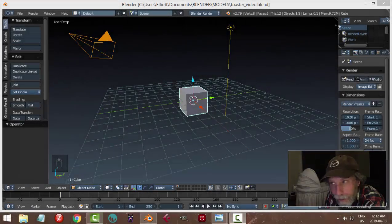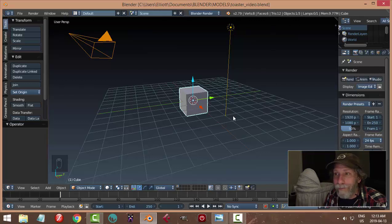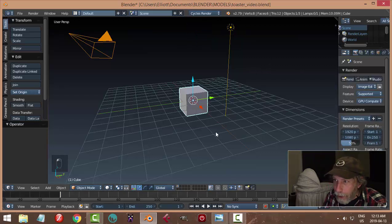All right, on tonight's graveyard shift while I take care of my son and have a couple minutes to myself, I am going to be trying to model a toaster — a request — going to do a simple toaster, not too much detail, not sure I'll get into materials in this video but we'll see. Blender 2.79, switching to Cycles, screen cast keys are on.